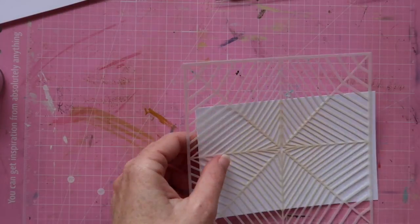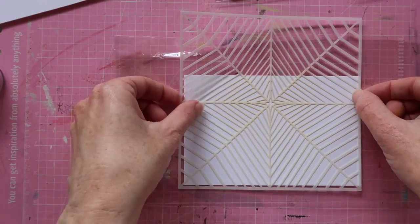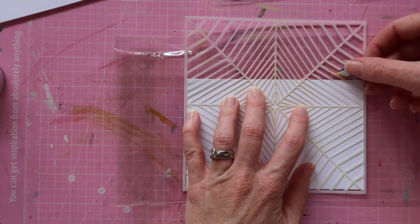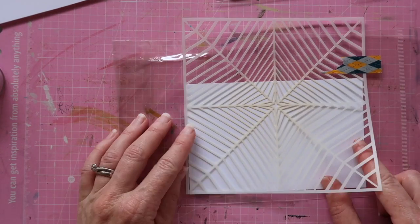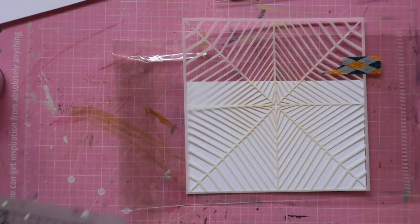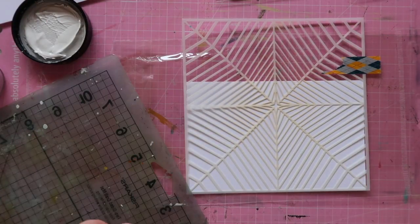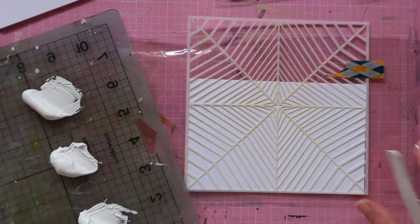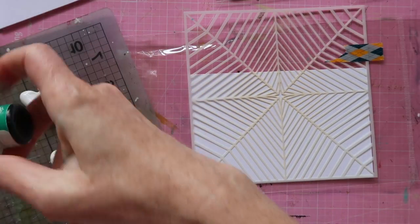Hi guys, it's Natalie here. Today I wanted to show you how to make some mixed-media Christmas style cards. I'm making three cards today because this technique lends itself to making cards in bulk, and I wanted to show you some real-life examples of the learning process that I went through.